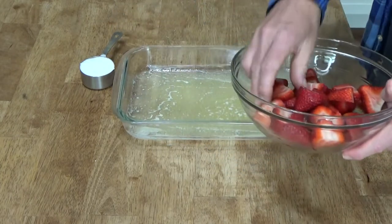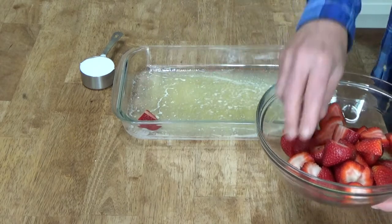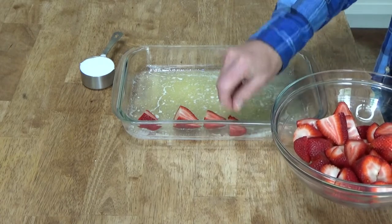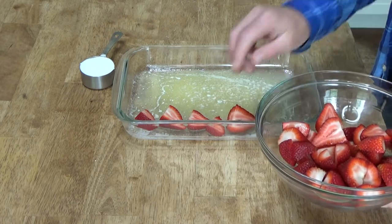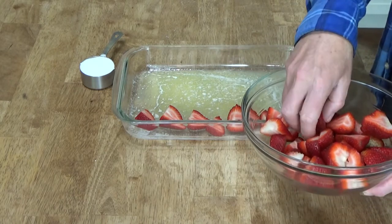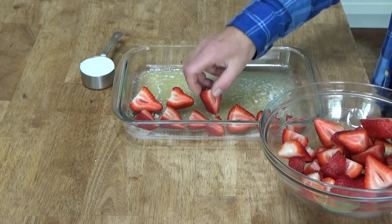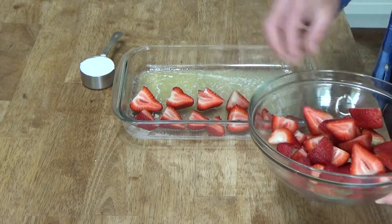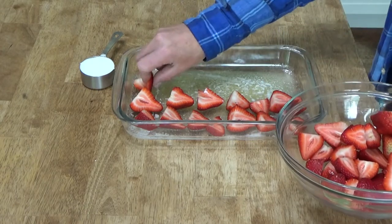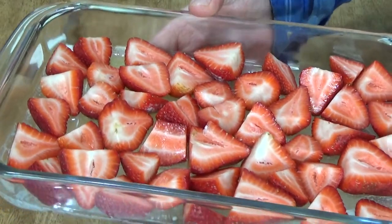After you've added the butter, arrange the strawberry slices cut-side up in one layer. I saw someone make a similar cake on YouTube — I think it was Phyllis Stokes — and it looked so good. This cake is actually unmolded after it bakes, so it's really a strawberry upside-down cake. The strawberries are in position; you want to do this in one layer with the cut-side up.